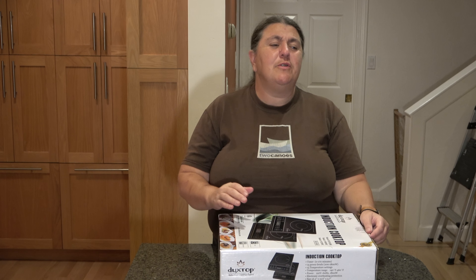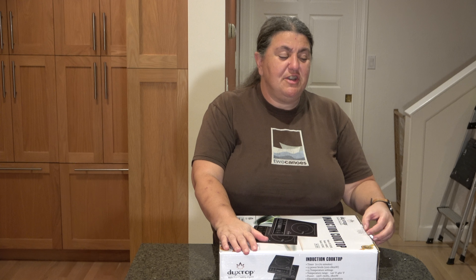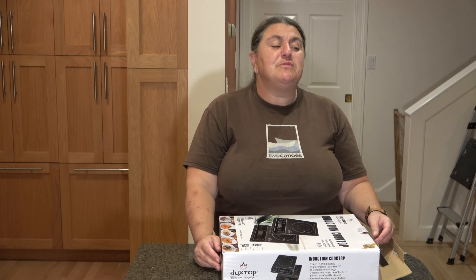Hi, I'm going to review for you my new toy for the kitchen. This is an induction burner from Duck's Top.